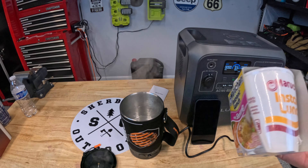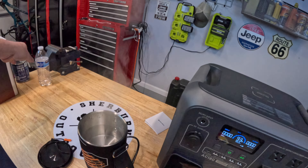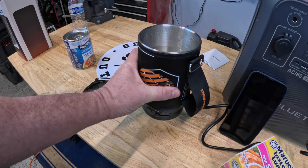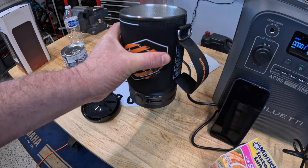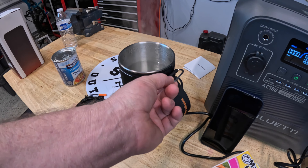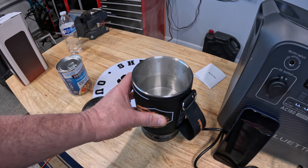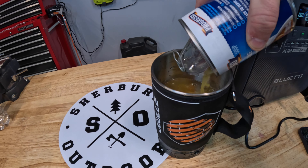It wasn't quite the five minutes they advertise, but six minutes and 36 seconds — I think that's plenty sufficient. This is absolutely awesome. The unit also shut itself off automatically — that's the drink mode working correctly. One other thing to note: you can pick this up even while it's steaming thanks to the neoprene sleeve. I'd recommend using the handle, but I can barely feel any heat. I'm loving this neoprene.